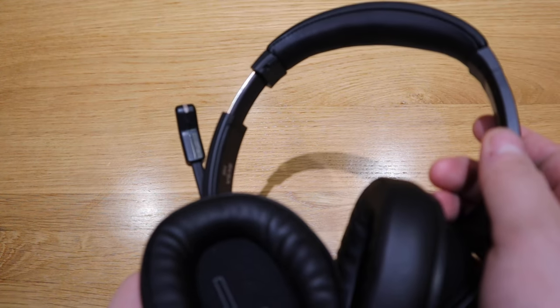I like the black finish and the aluminum trim on each edge to adjust the size for your head. The microphone itself seems to be quite decent as well. So we're going to do a sound test and also the gaming test.